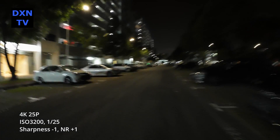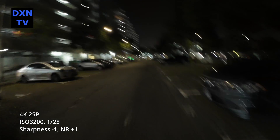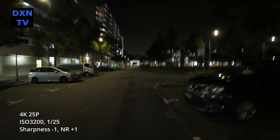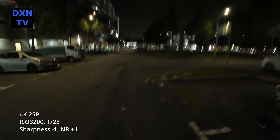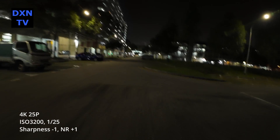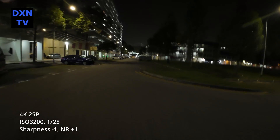If we do continue to own the camera, our next series of tests will likely be with the RockSteady feature turned off. But it is unlikely that we will be getting another DJI Osmo Action 4 after this incident with bad service and support. This incident is making us think twice about buying the Pocket 3 in the near future.